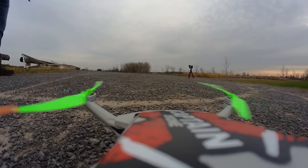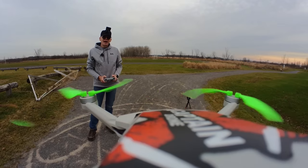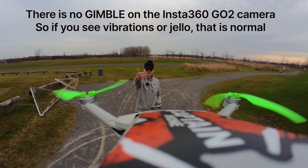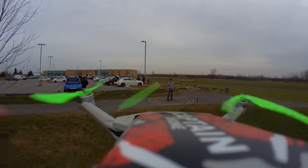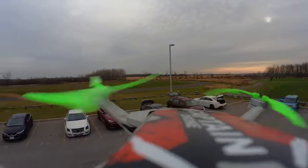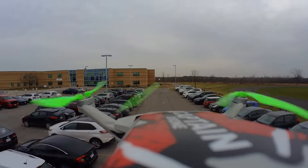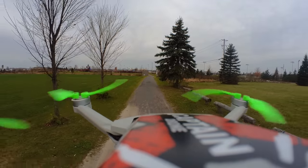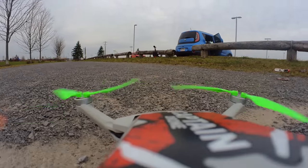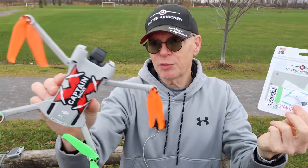No props hitting the camera, so she should fly fine. There's the camera looking back at me — if there are any vibrations on the drone, the camera will pick them up.